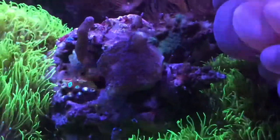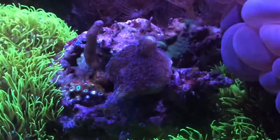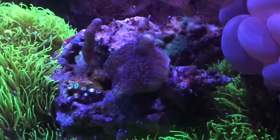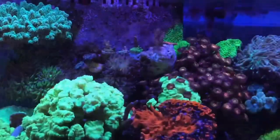I think those are the fire and ice or the green goblin zoas, so they should look really good against their green contrast. We also have the purple Stylophora and purple digitata there.